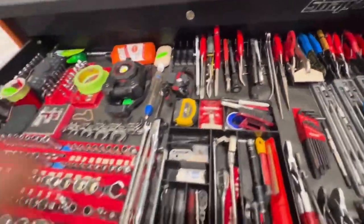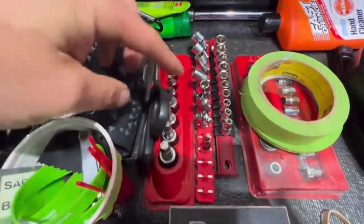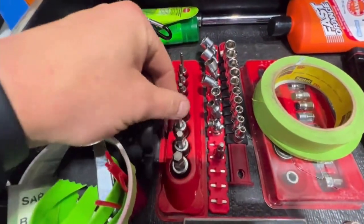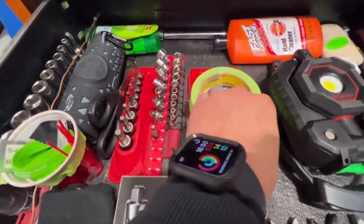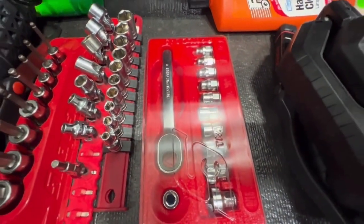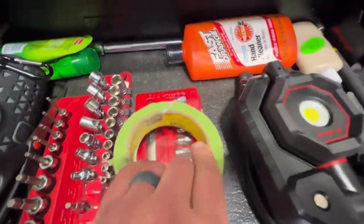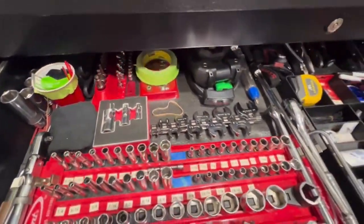Got the universals, pair of scissors, got the allen heads, metric set — I used to work on Diamonds a lot. Got the low profile Snap-on ratchet set — it's very handy for brake calipers on King Airs.